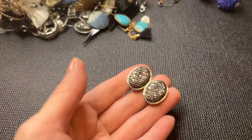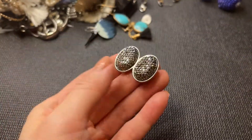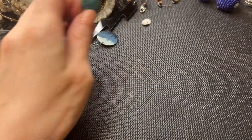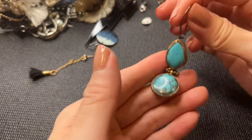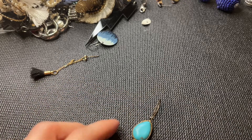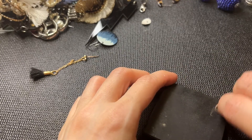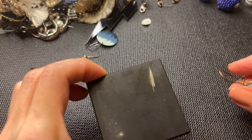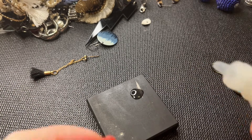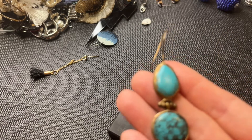We have this earring, and this piece which might have been part of a bracelet — we'll probably find other pieces in here. We have this earring — I wonder if it's sterling. Let me test it with 18k solution. If it turns bright blue we have sterling — and we do! So this is sterling, that's cool.